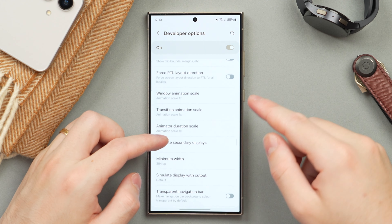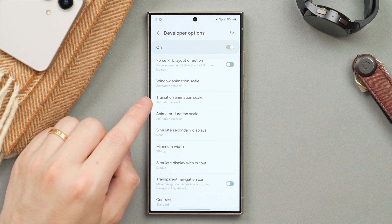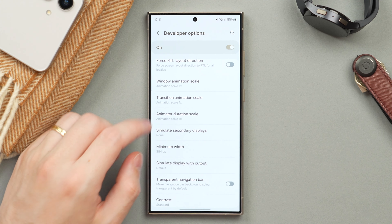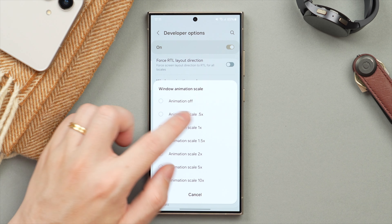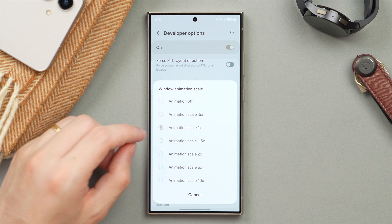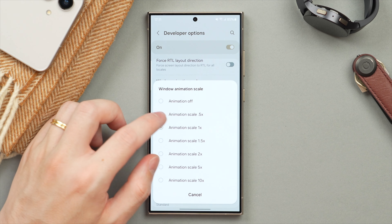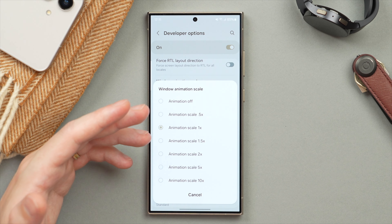A little below the halfway mark we have three options: Window Animation Scale, Transition, and Animator Duration Scale. These are all durations we can change. For the Window Animation Scale, I recommend changing it to 0.5x — that's going to speed up the transition. You can also turn it off entirely or make it slower if you like, but 0.5x is a great way to make your phone feel just a little bit more snappy when you're using it.